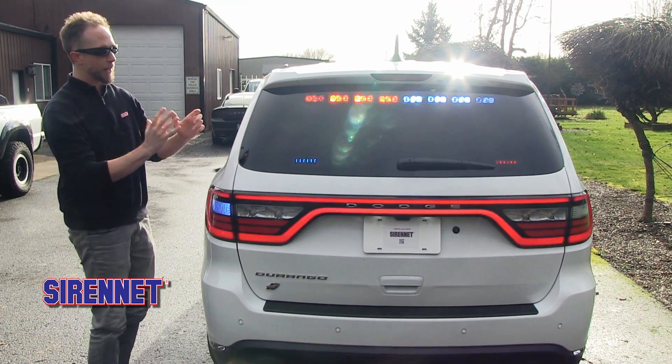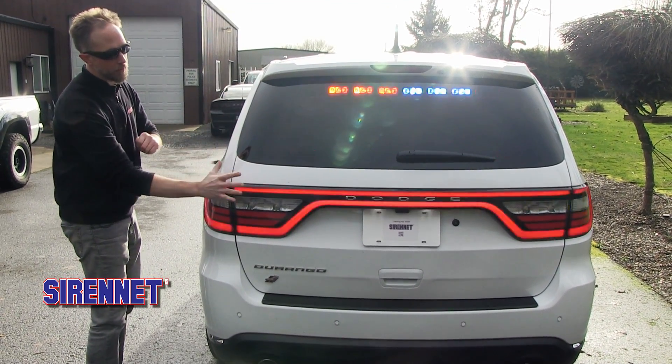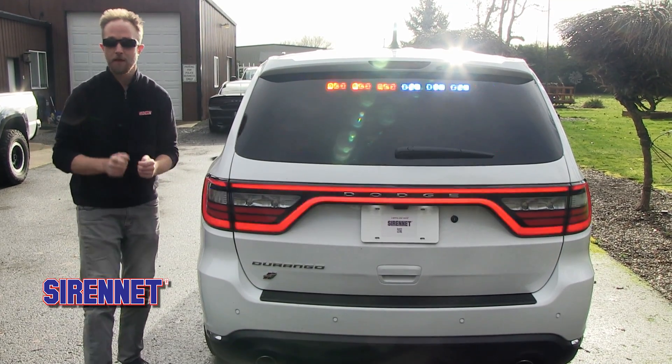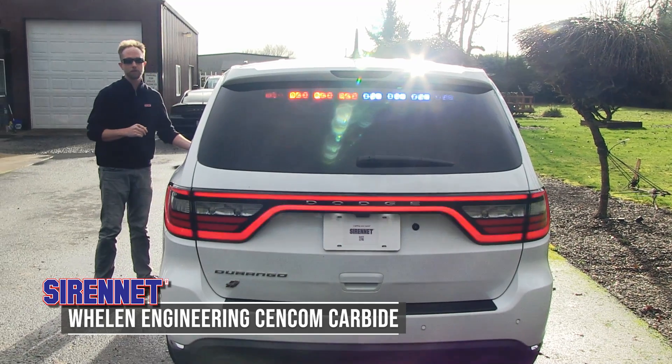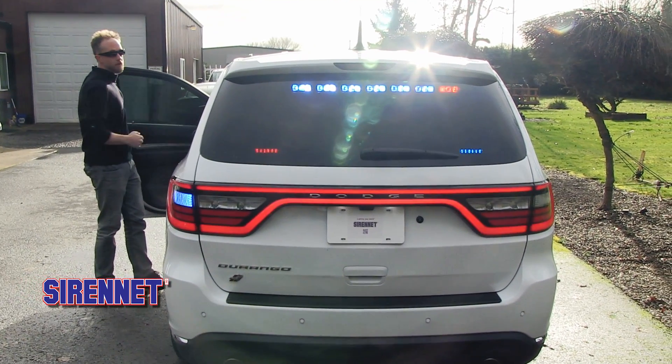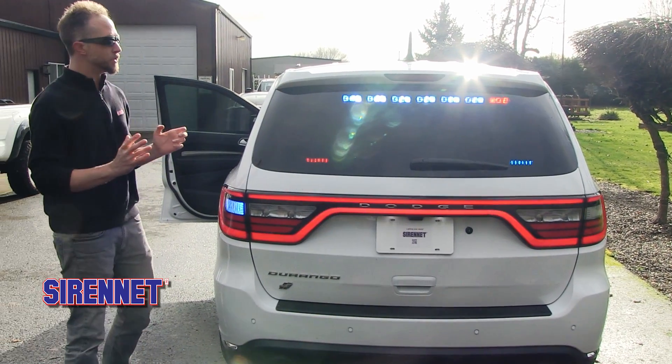Pay attention now to the flashing and the rates we have going — up here, through the taillight and vertexes. This vehicle is running Whelen Engineering and the Syncom Carbide. A neat feature we can demonstrate is how the door opening makes adjustments.